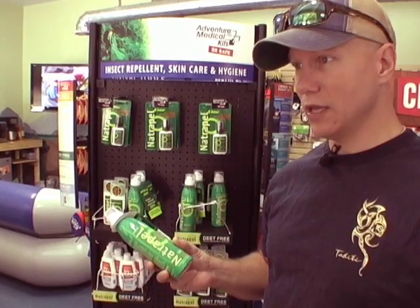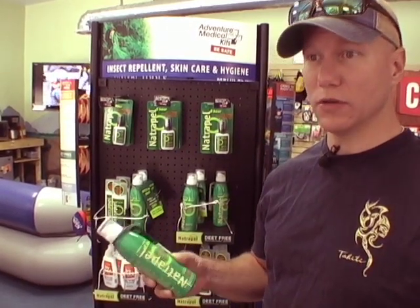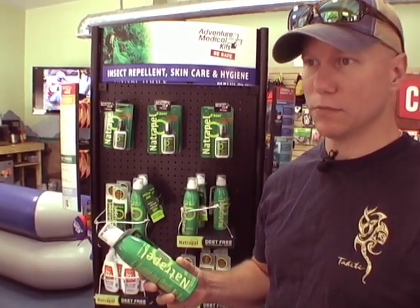So almost everything in the outdoors is made of plastic — polyester, nylon — these are all plastic-based products.